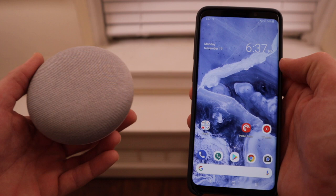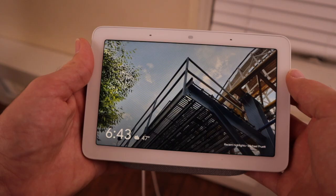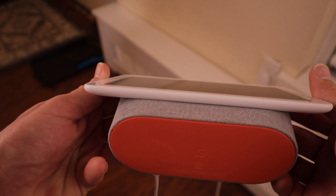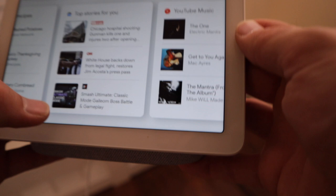Essentially, the Google Home Hub is a mix between a plus-size phone and the Google Home Mini. If you've used any of the Google Home products in the past, then you're probably familiar with what the Hub can do. It allows you to ask questions, play music or podcasts, and control your smart home devices with your voice. Obviously, the draw with the Google Home Hub is the new screen. It's got a 7-inch LCD touchscreen, and while it's not incredible, it works perfectly fine for everything that the Hub has to offer.